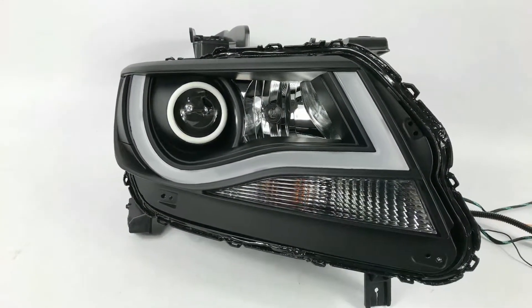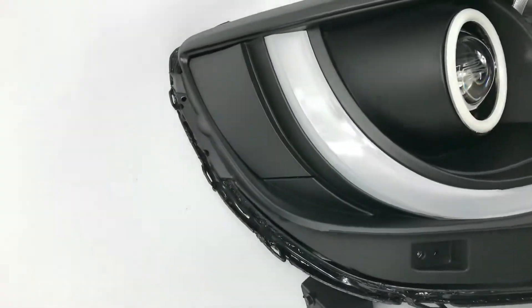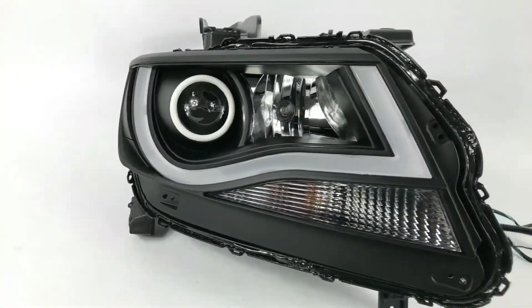We're going over the Chevy Colorado headlights. An aftermarket headlight came with the black housing. We've done the amber on the side in a semi-flat black — it pretty much matches perfectly. You can see the halo up on the front.